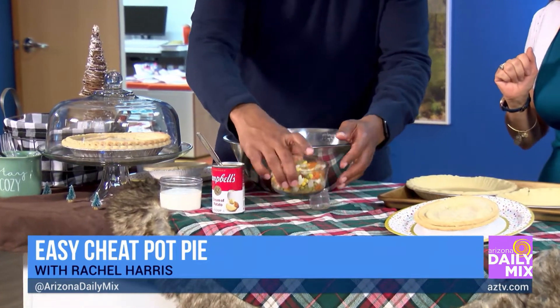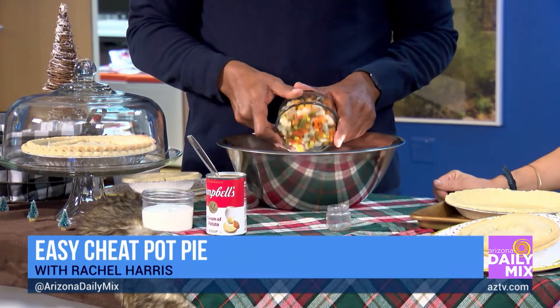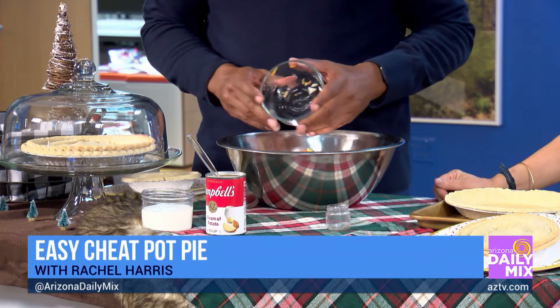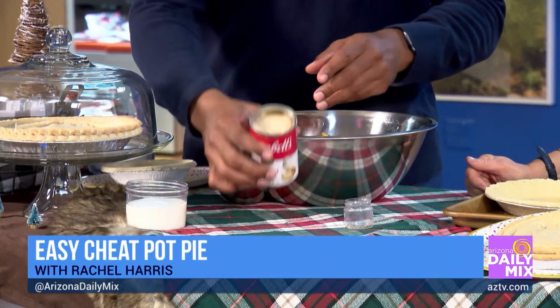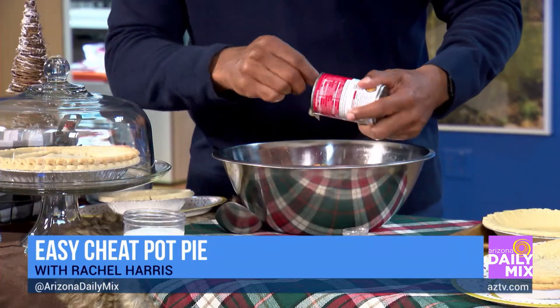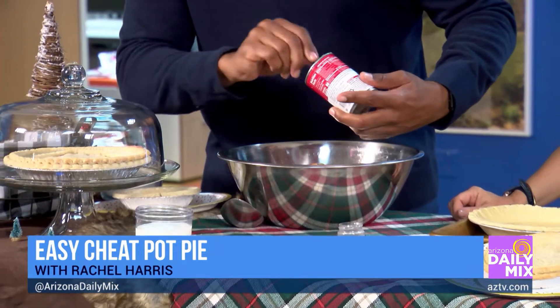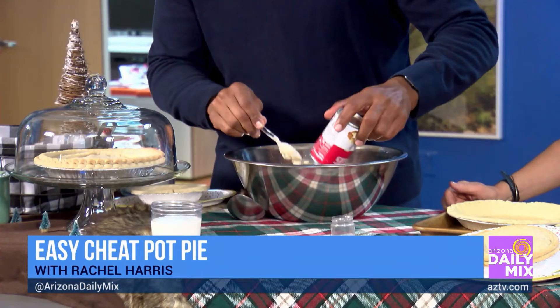And then we're going to do a can of Veg-All veggies. I happen to like that brand the best — just dump it in. And this is one thing that makes it so creamy and good: a can of cream-of-potato soup. Dump that in there too. And if you want to make it a little spicy, you can add a little cayenne pepper. That's what gives it that really creamy consistency. You've got to have that in this recipe.